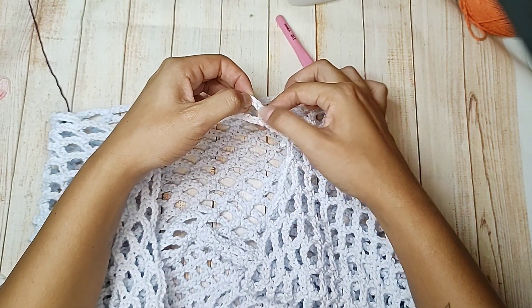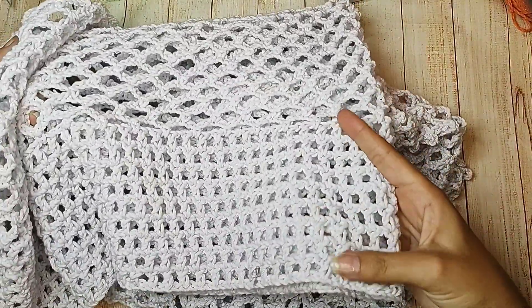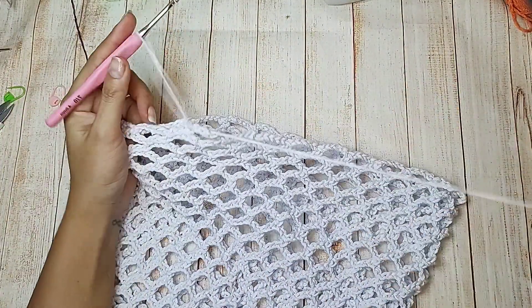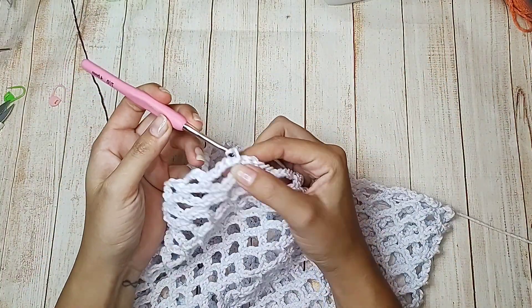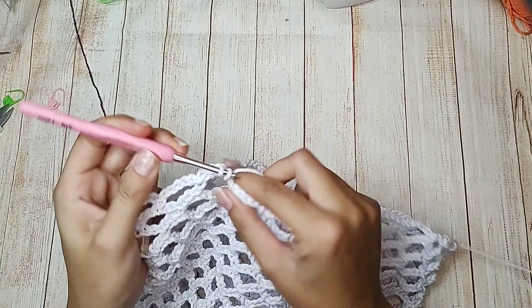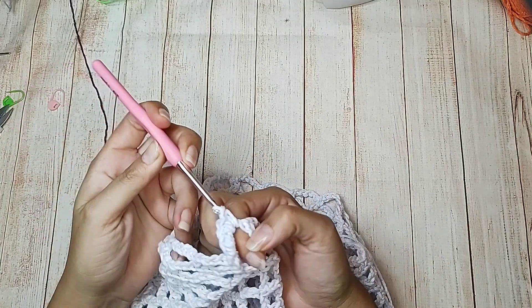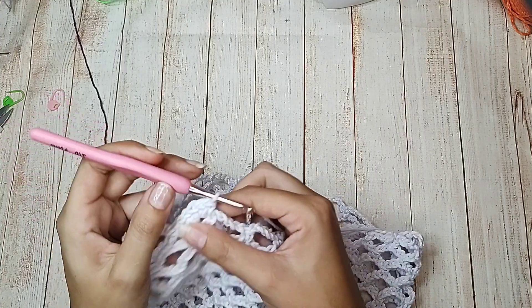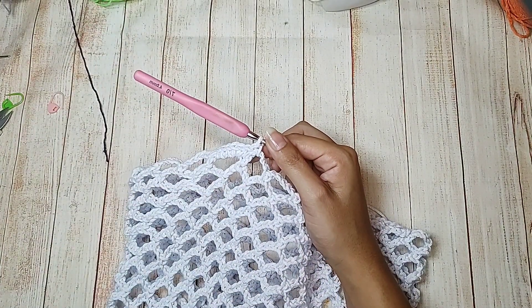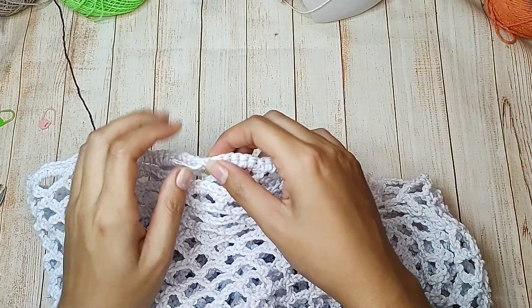Vamos trabalhar desse lado. Fizemos as correntinhas — trabalhamos 5 correntinhas, pulamos 3 de base, no quarto um ponto baixo, até chegar no final. Chegou no final, até a primeira correntinha, já passei pra parte da perna. Agora é só ir fazendo ponto baixo na terceira correntinha e 5 correntinhas de separação. Finalizei — trabalhei aqui 1 metro no total desde a parte de cima, onde passa o cordão, até embaixo. Deu um metro e 3, aproximadamente. Pro acabamento, subo uma correntinha que equivale a um ponto baixo. Pra cada espacinho faço um ponto baixo — 5 pontos baixos — venho no ponto baixo e faço um ponto baixo, voltando a fazer 5 pontos baixos. Esse é o acabamento de baixo. Finalizou — arrematei e volto pra começar a outra perna.